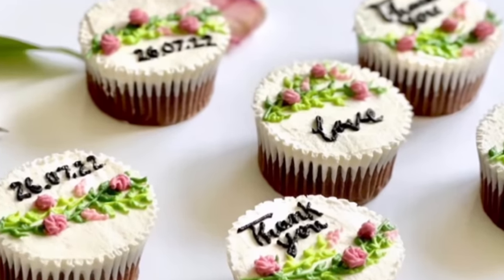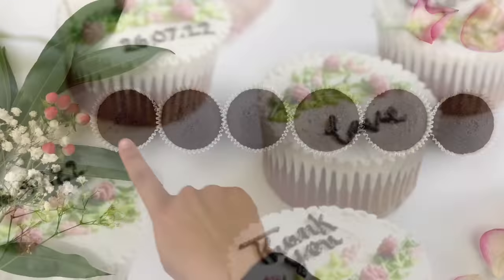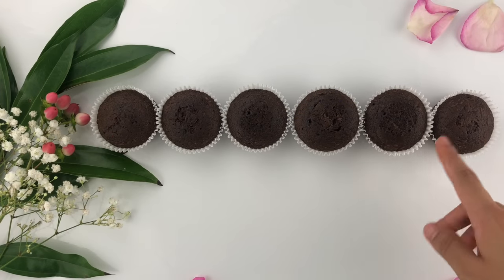Welcome to my channel Z Bakeries where I show you how to create beautiful decorated cakes and cupcakes. I'm going to get into the video right away.